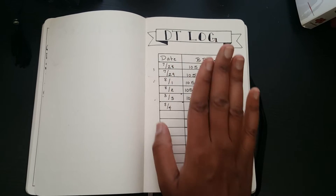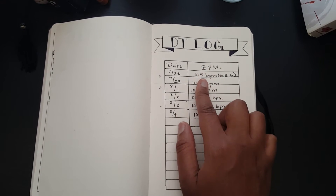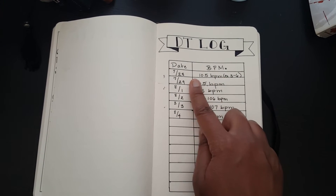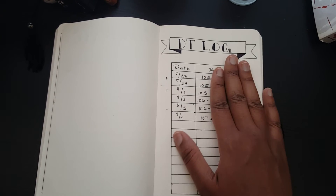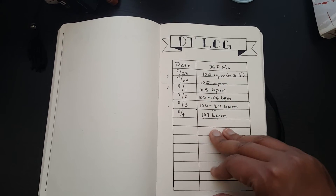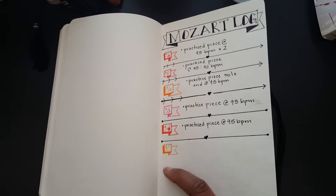Another log I have is for double tonguing. My double tonguing skills aren't that great, but at least I have a log so I can see how fast I can do it. Each day I try to amp up the BPMs in my double tonguing exercises and see if I can do them as fast and as cleanly as possible.